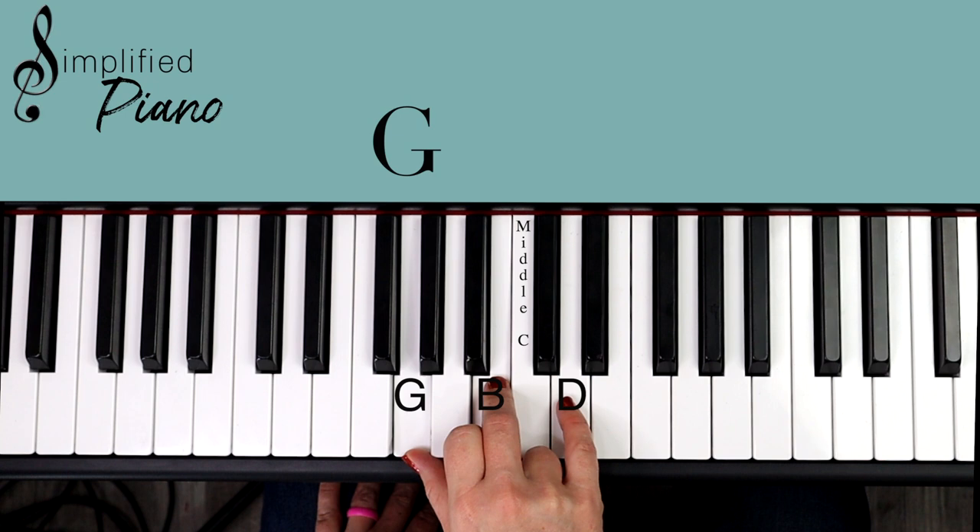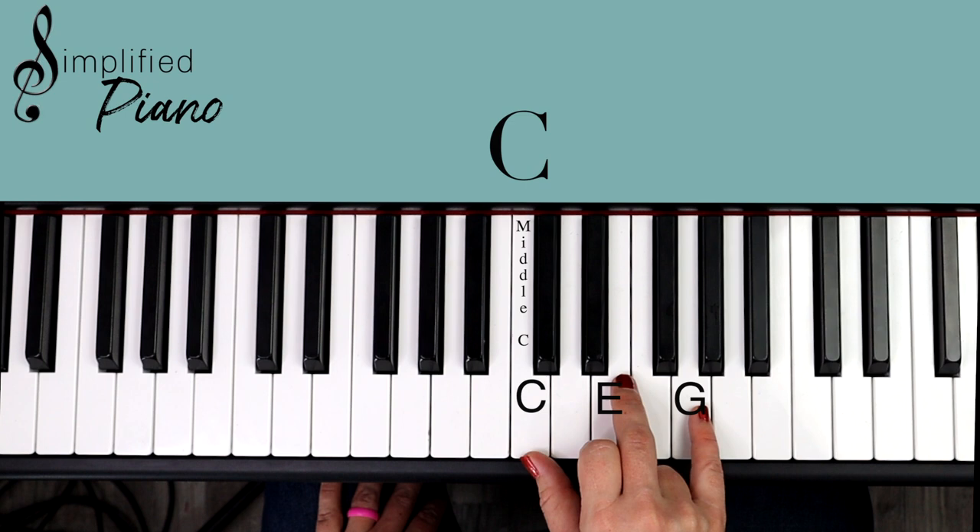Move up that same position — freeze those hands, freeze those fingers in this shape and we have C, E, G. It's found by that group of two black notes. That's our C major chord.